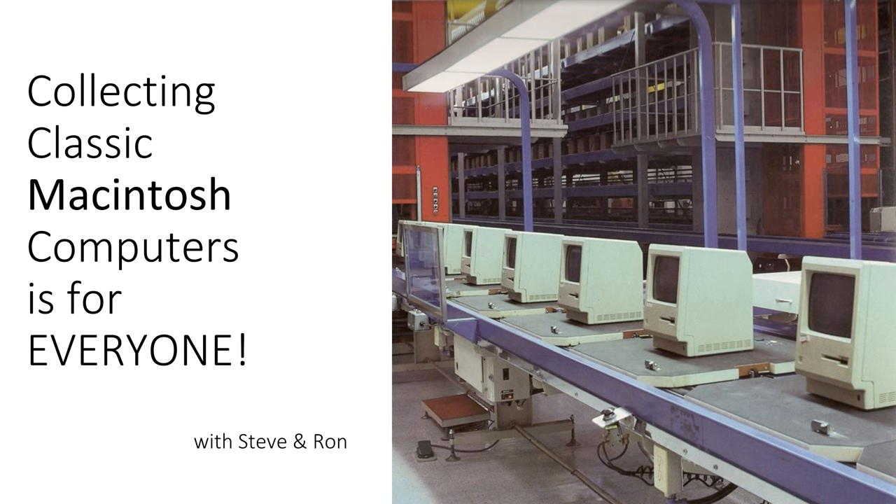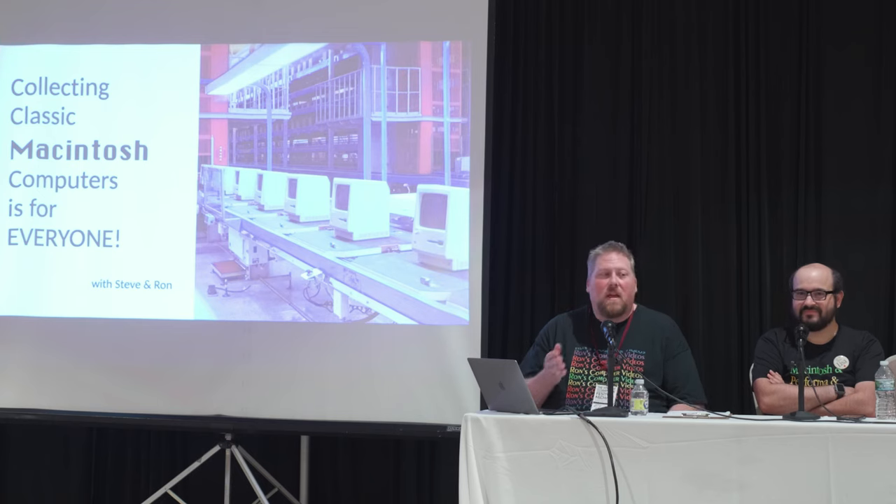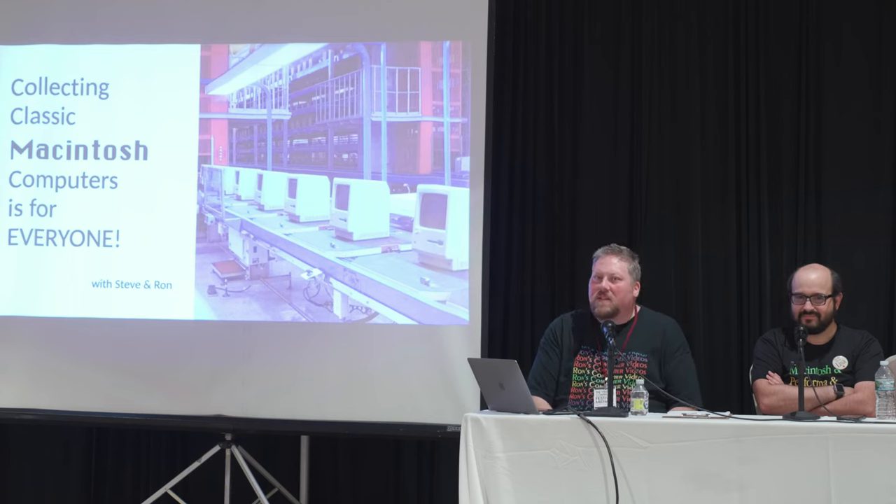The panel is called 'Collecting Classic Macintosh Computers Is for Everyone,' and it really is. Who here is a Macintosh aficionado? Thank you very much for showing up. It's really great to see the Macintosh community come together and see more people at VCF every year — Apple II, Macintosh, Lisa communities, all that. It's good to see them all.